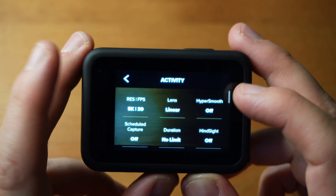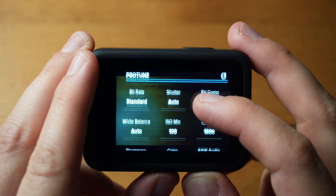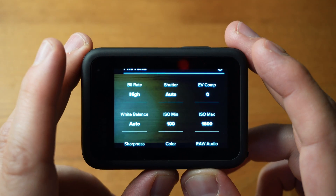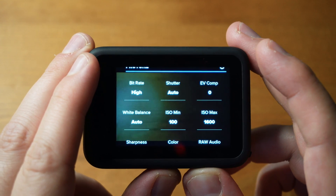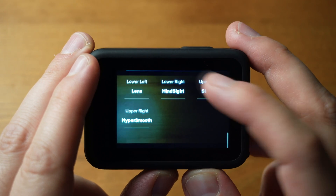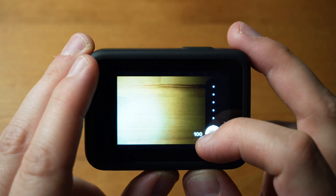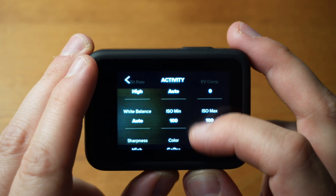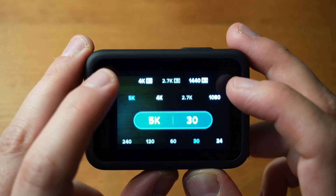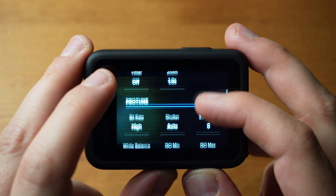Turn hyper smooth off because that affects the quality. You can change the bit rate to high — maybe not for a webcam, but if you want to do some decent recording you might want to do that; otherwise just leave it as standard. For shutter speed I put 1 over 60, and I set the ISO minimum and max to 100. Depending on your lighting, I've got some LED lights and I set the white balance to 5000K. You want to turn the sharpness down to low — and then that's pretty much it. You can restore the settings once you've tweaked them, but I like that setup.